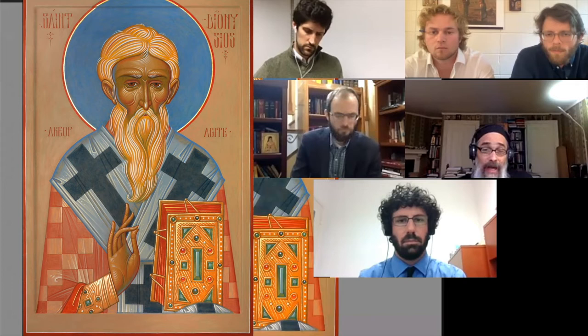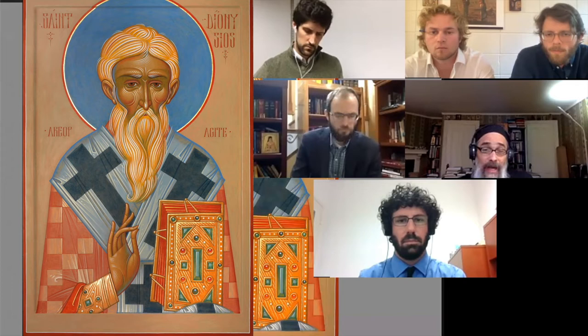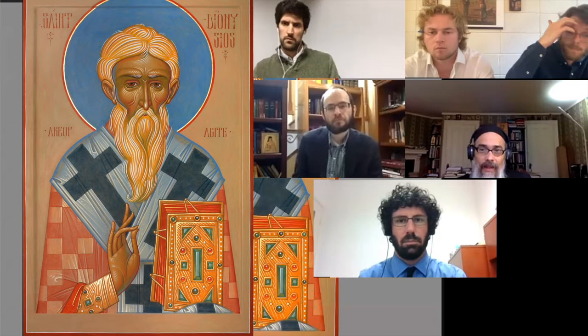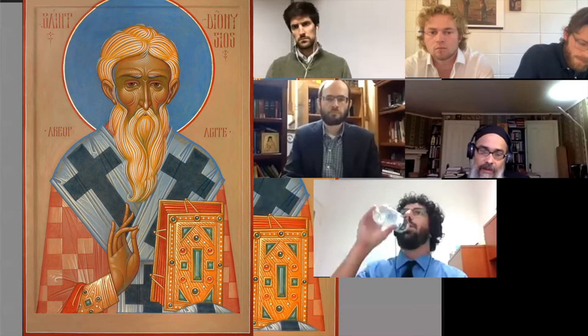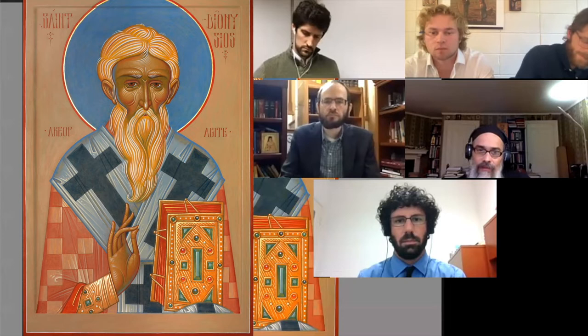So when it came time to do this icon, it dawned on me that if I'm going to be dealing with the theme of Saint Dionysius, I'm going to have to bring into it a color dimension that speaks about his theology in a way that is unique. I try to bring unique components to iconography without compromising its efficacy within a traditional context — to have it speak its own voice without being too loud or assertive.